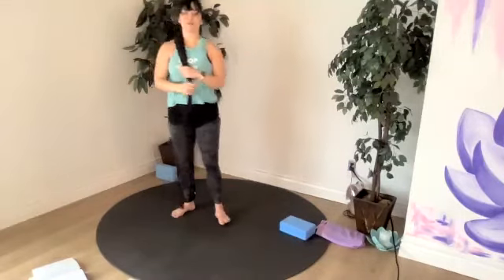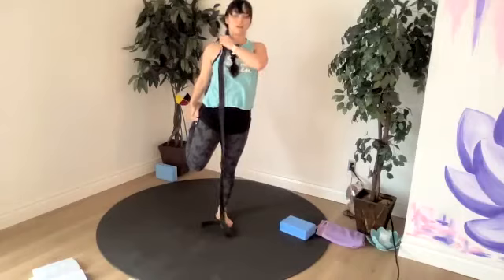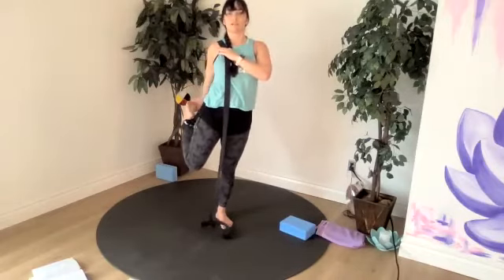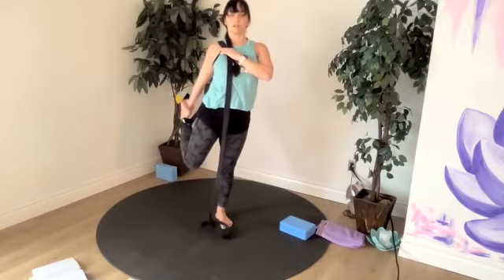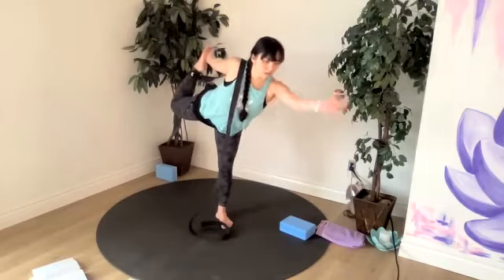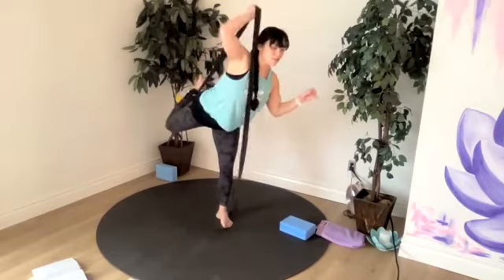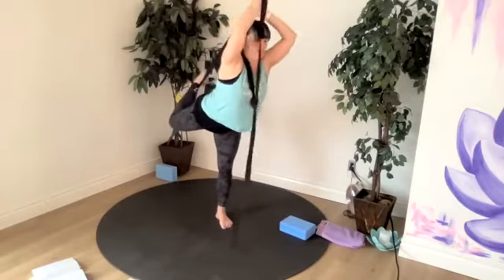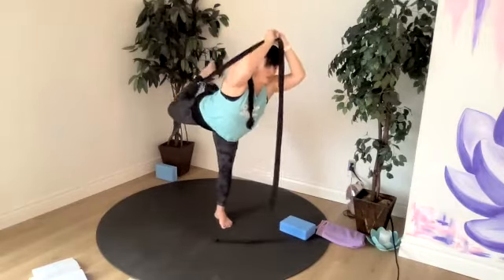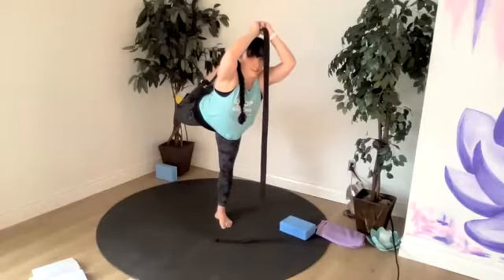Let's either use our strap or no strap. If you bring your left foot into your hand, try to then bring your hand to the inside of your left foot, and we start to hinge into our dance. So your other hand could reach up, or you're trying the strap today. Trying not to force it. Great work.